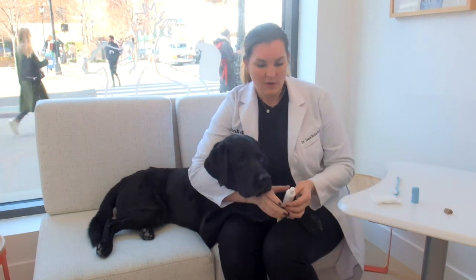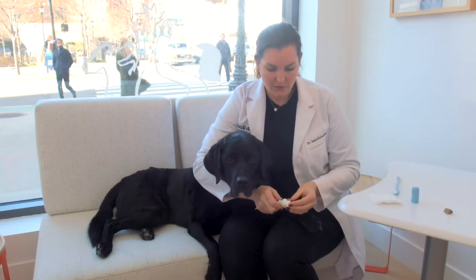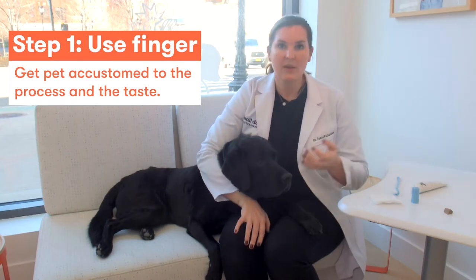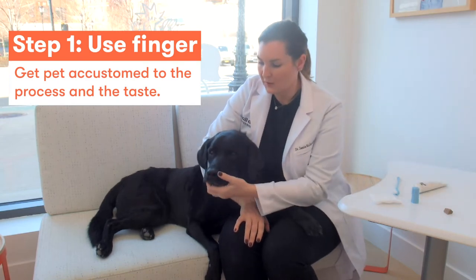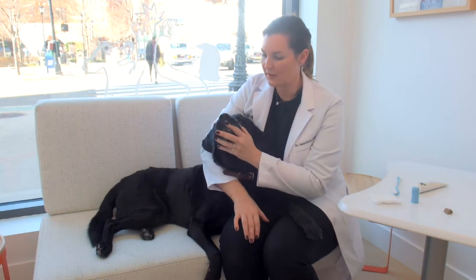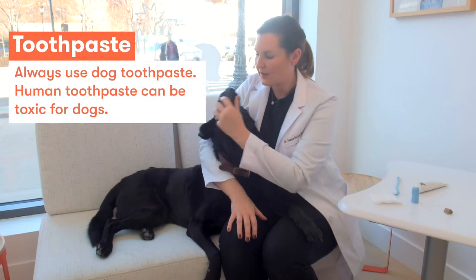To start, I always recommend you simply take some of the toothpaste on your finger. You want to get the pet used to your finger being in their mouth and to have compliance doing so. So you just literally put your finger in their mouth and rub it around their teeth.